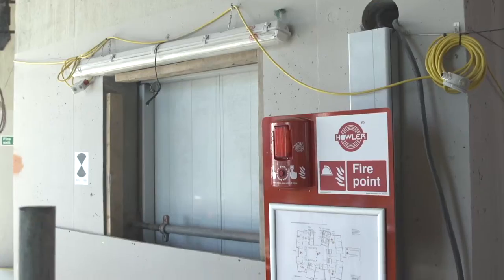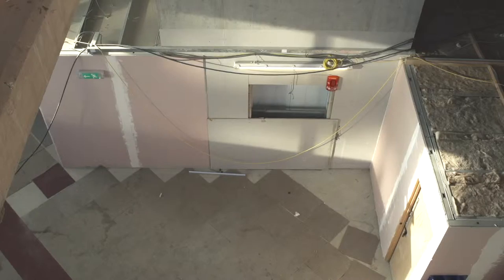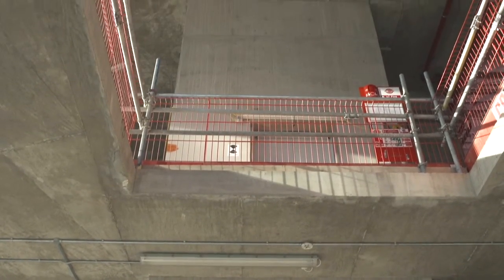What's that mean? Well, it means you can link up to 30 Site Alert RF alarms together via a master unit, without any cables.